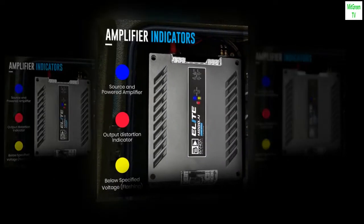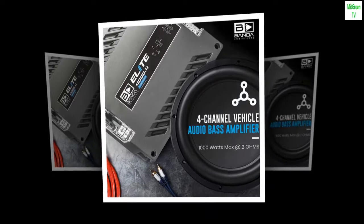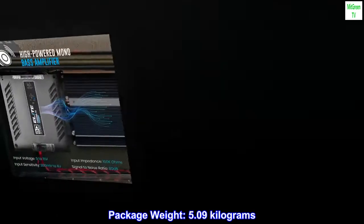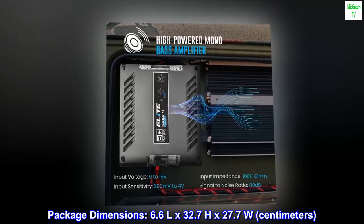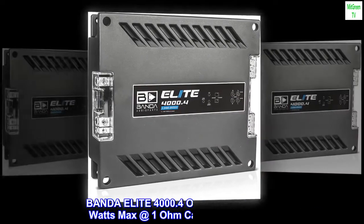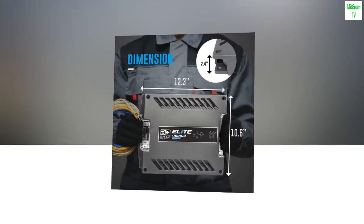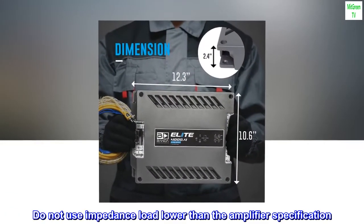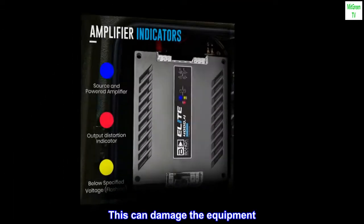Awesome sound quality. Output wattage: 4,000 watts. Package weight: 5.09 kilograms. Package dimensions: 6.6L x 32.7H x 27.7W centimeters. Bond Elite 4000.4 — one channel, 4,000.4 watts max at one ohm car audio amplifier. Do not use an impedance load lower than the amplifier specification, as this can damage the equipment.